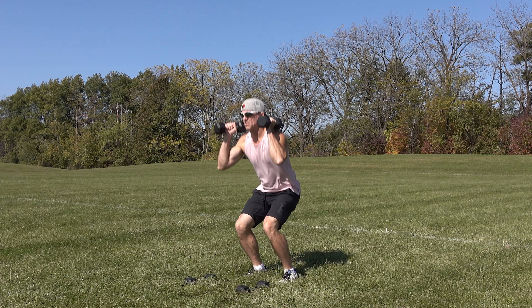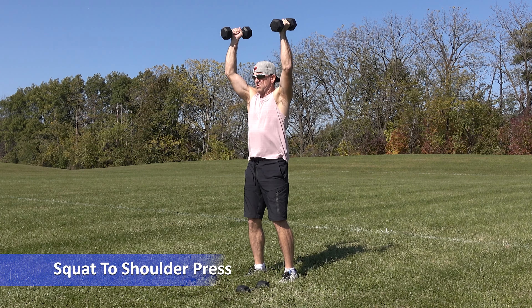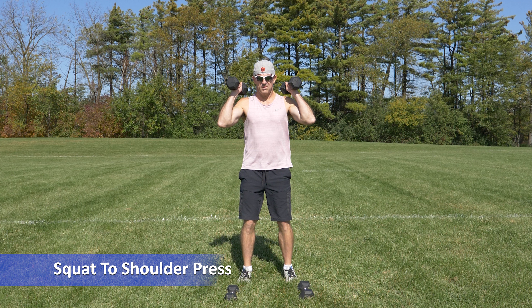Squats to shoulder presses is a great upper and lower body combination exercise. From a standing position, hold dumbbells with palms facing in above your shoulders.